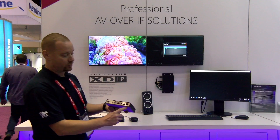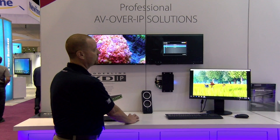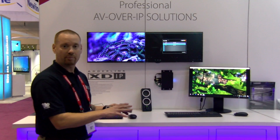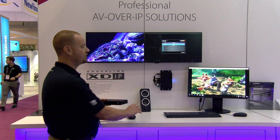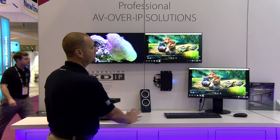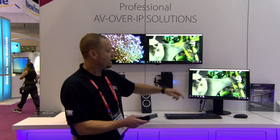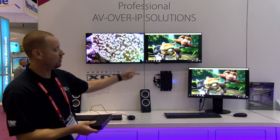The other unique thing is we do have a local pass-through. So as you can see here on this receiver, we have local computer one. That is actually a local pass-through, giving you maybe a laptop control locally and access to other systems across the IP network that you've set up. Showing you here basically a video directly connected to the local pass-through and one that's connected to a transmitter across the network.